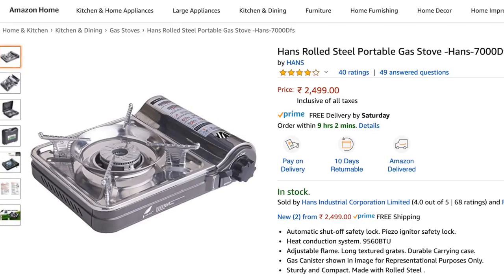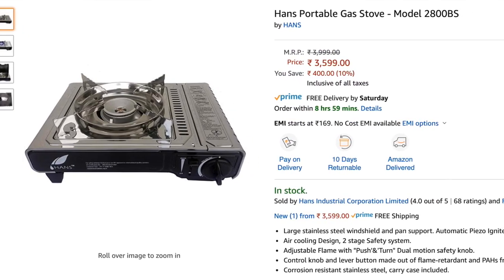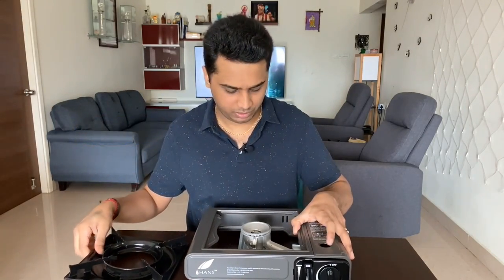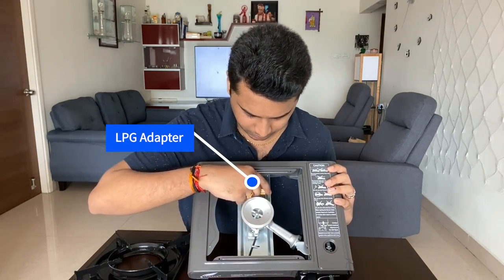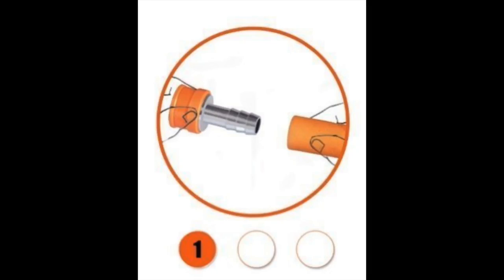It's a brand called Hans. It has 7,000 DFS and 2,800 BS. The pan support is made of stainless steel. If you look at this, there is a small nozzle on the stove.